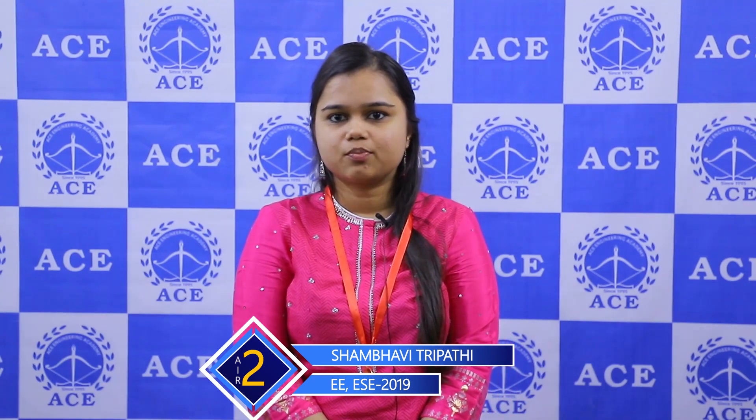My name is Shambhavi Tripathi. I have completed my B.Tech and M.Tech from IIT-BHU. I have secured AIR 2 in Electrical Engineering in ESE 2019. I am an Ace Engineering student and I have taken assistance in the Mains online test series, the correspondence postal course as well as the interview guidance program.